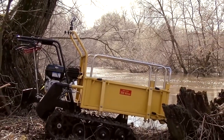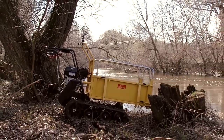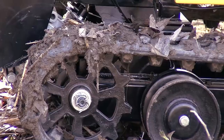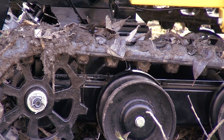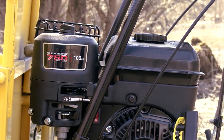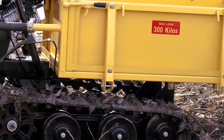Hi guys, as usual it's me, just an off-screen voice, and you are watching Review Machines! Again we have for review the newest dumper. This time we have a track machine and today we are going to put it in the severest test. Such machines are used for transportation of different cargos in the toughest conditions and off-road. Tracked machines are the best for off-road moving and we wanted to test this dumper on the hardest off-road.